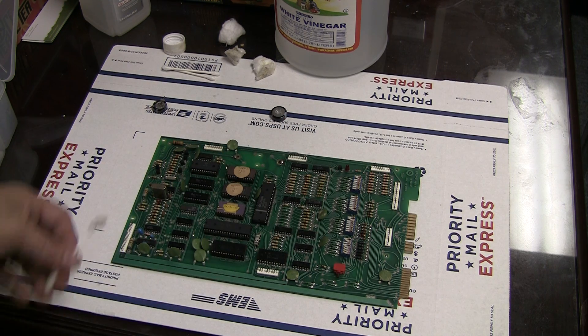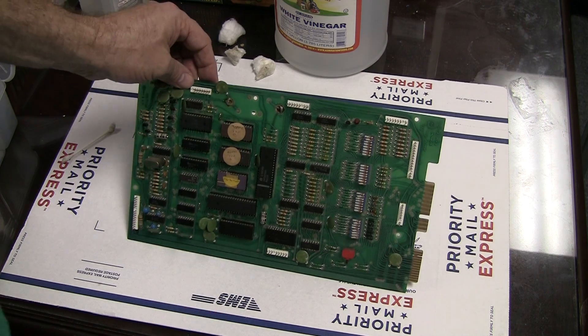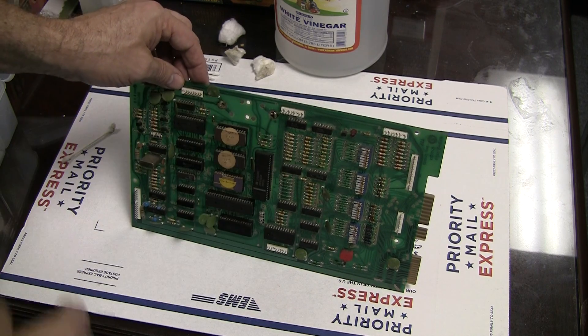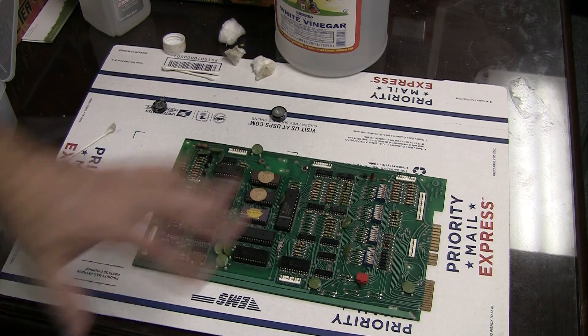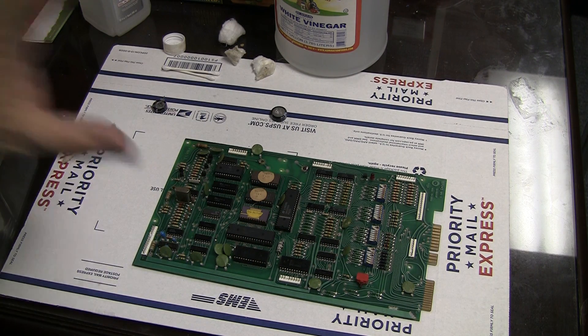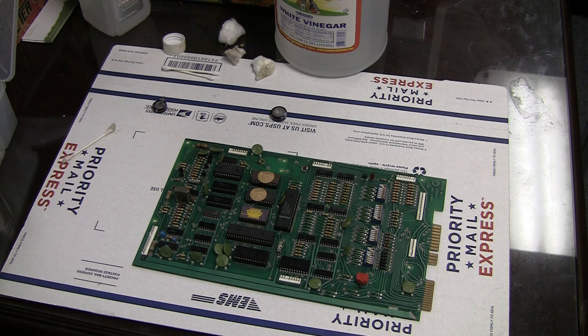Then we'll see if we can get this game working. When you get one of these boards, that's one of the first things you want to do: knock that battery off, hit it with some vinegar, then clean it with some alcohol, keep the board really nice and clean, keep that corrosion from spreading and mitigate any potential damage. Then begin the process of cleaning it up and going back to surveying what's wrong on the machine.